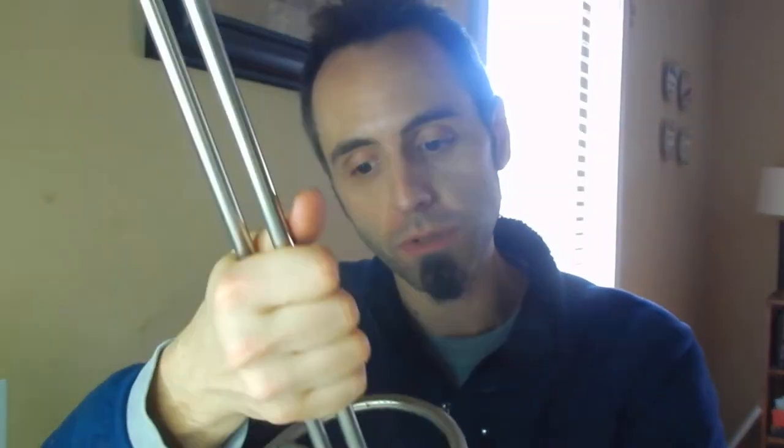Definitely can recommend this one. I'll link it up down in the description below if you guys care to check it out. It's just a great paper towel holder.